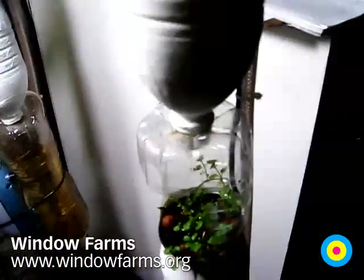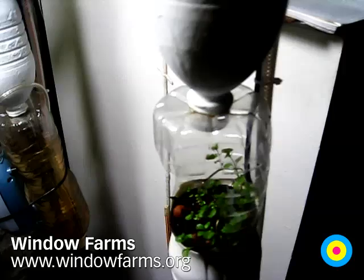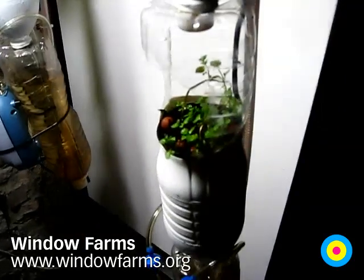The pumps are on all the time. The lights are on a timer — they go on and off. On at 8 a.m., off at 8 p.m.